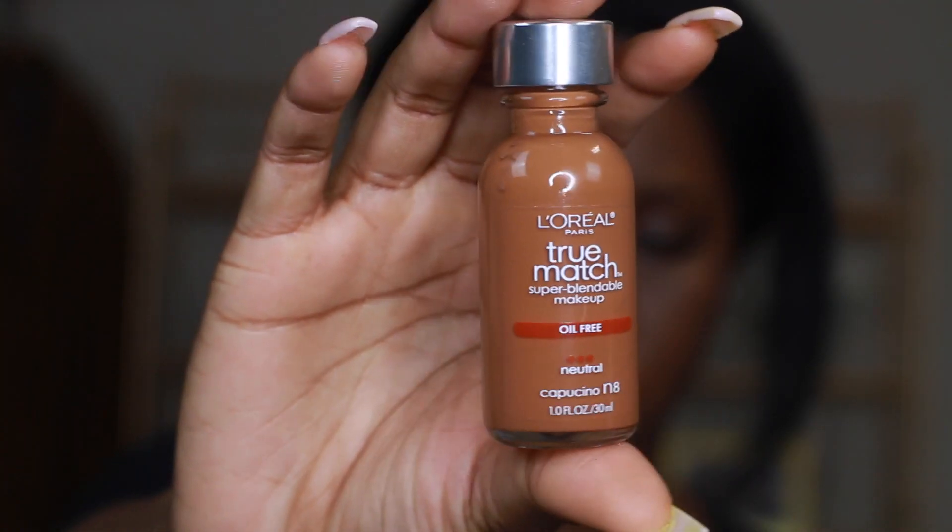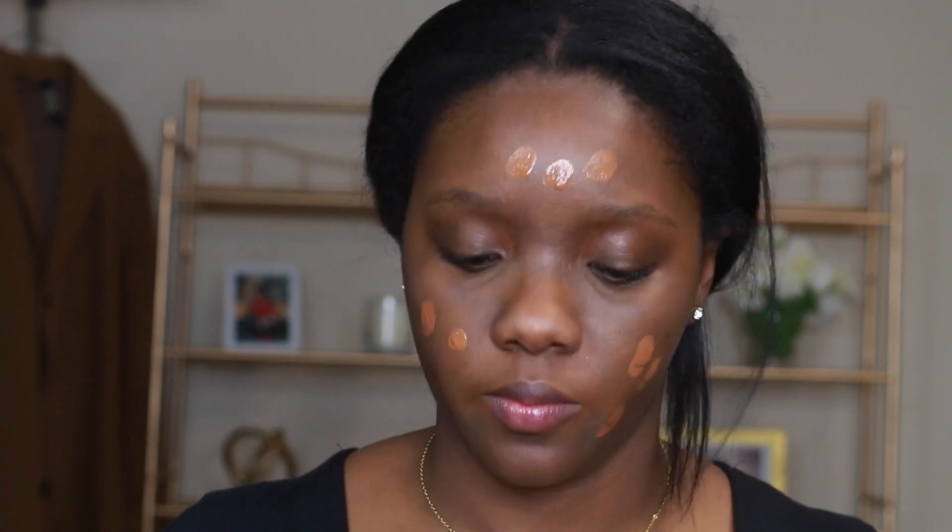First I'm starting off with the Black Radiance True Complexion Contour Palette — the cream contour — and I'm just using that middle shade to color correct a bit. I'm using a fluffy brush, I think it's like a small stippling brush, to blend that in.